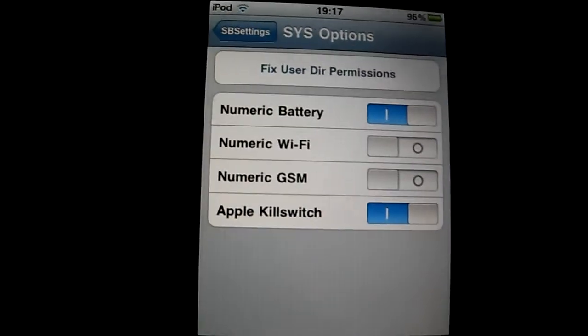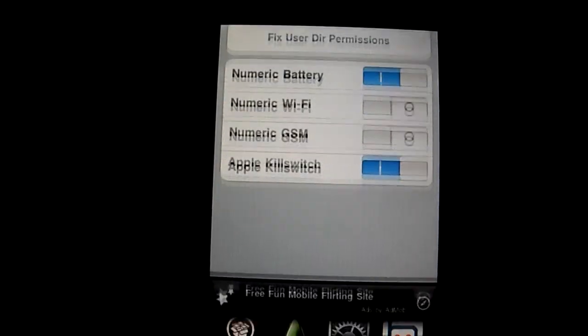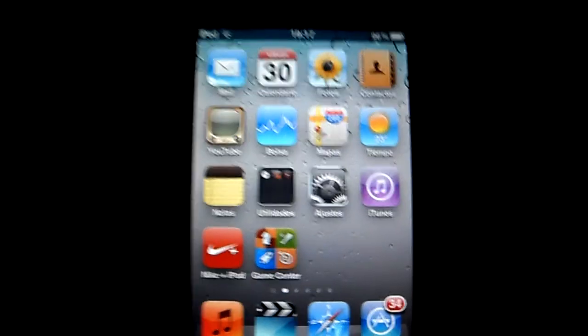This is a great feature for you guys that want to know your battery, because Apple doesn't let you have that. Thanks guys for watching this video. Rate 5 stars, comment, subscribe, and have a great day. Bye.